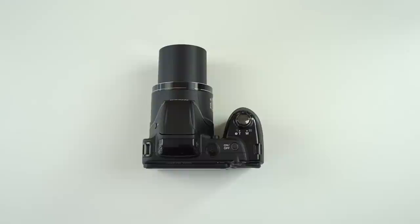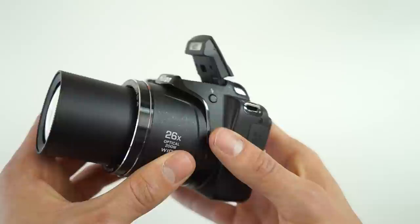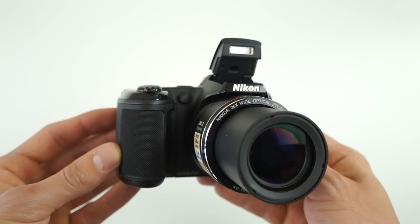The L330 retails for $220 and is currently only available in black. Once you start to use the camera you'll really notice how poor the build quality is, and that's something I'd like to see improved in a next gen model.